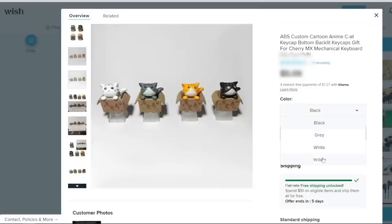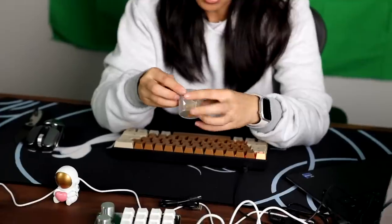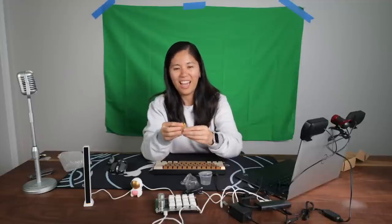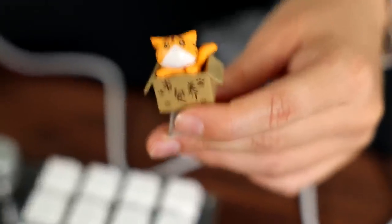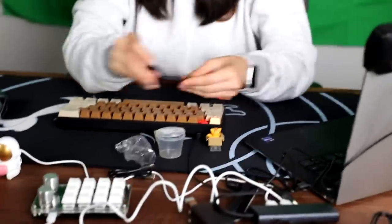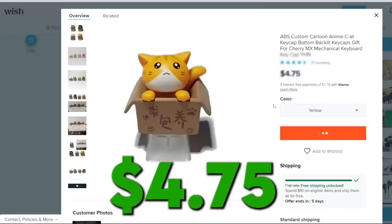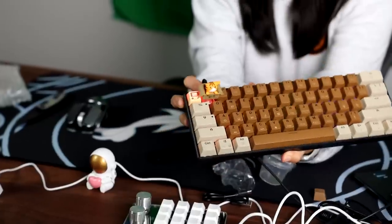Another cute keycap — this one comes in a little pocket like a toy. This keycap is a cat in a box. It really sticks out on the keyboard. Looks good!